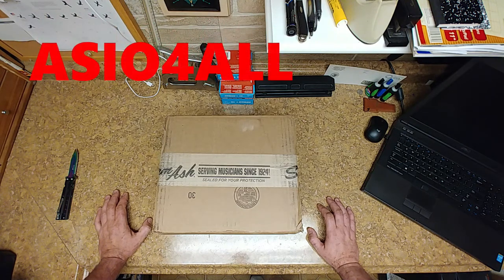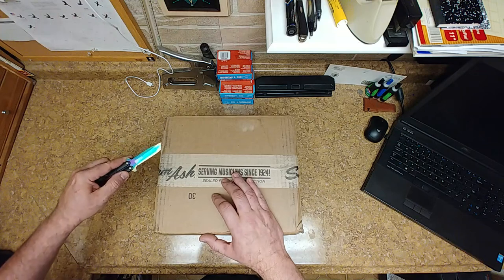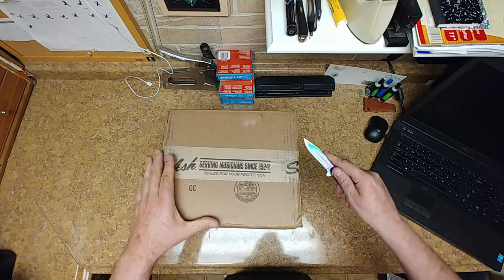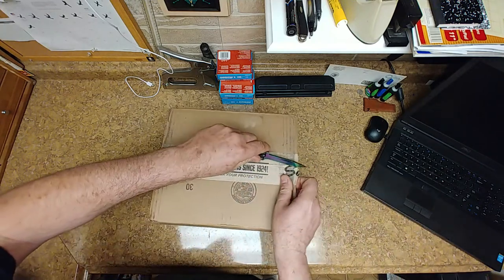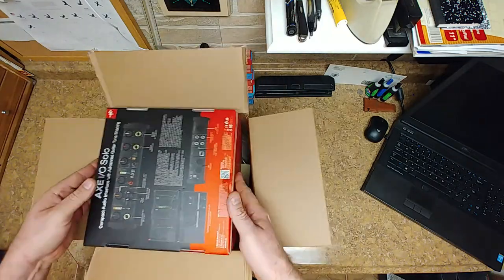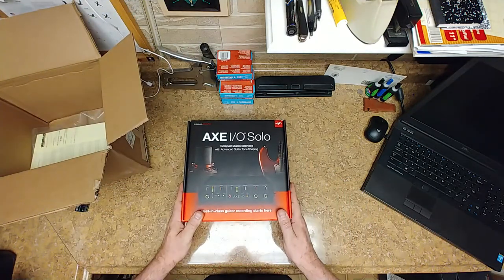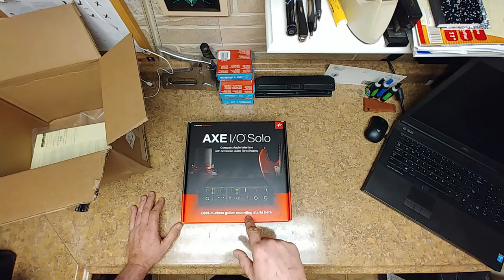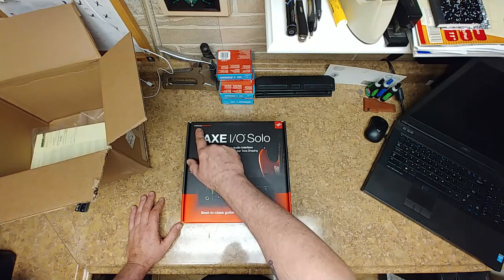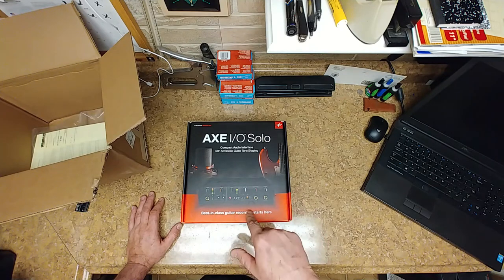So what I ended up doing is finding this on eBay. What we have here is a new audio interface — brand new in the box, never been opened, never been used. I also have another one of these coming. On the IK Multimedia website, they have two versions of this.